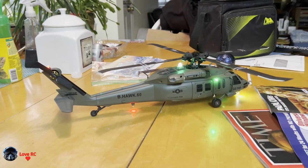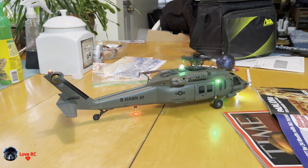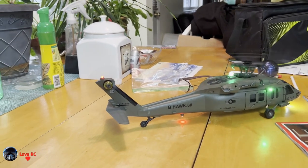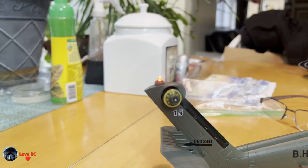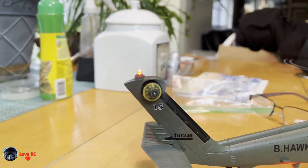The Blackhawk helicopter has the new tail rotor motor on it — it is done, it is going now, it is running now.